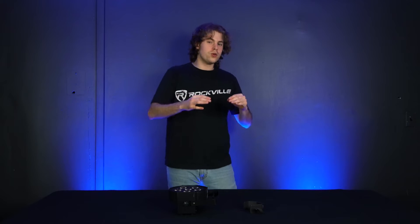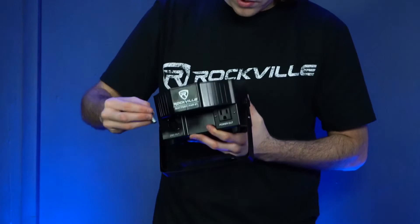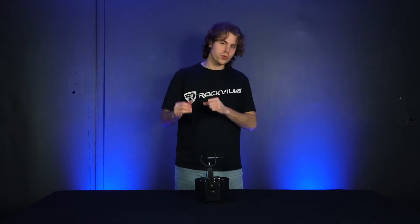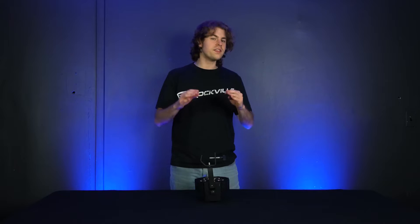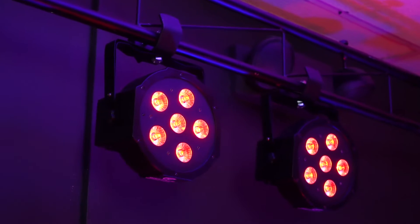The dual bracket is also great for mounting the light to a truss. For a truss mount setup you'll need a lighting clamp like the Rockville LC70. Take out the bolt on the clamp, run it through the two holes on the bracket, then screw it back onto the light clamp. To attach the clamp to your truss, loosen the screw, hook it onto the truss, and tighten the screw so the light is secure. Since this light is battery powered, you can leave it hanging on your truss without having to run a power cable.